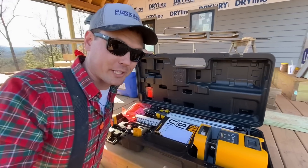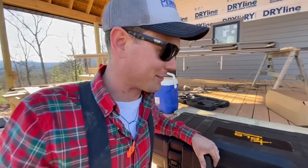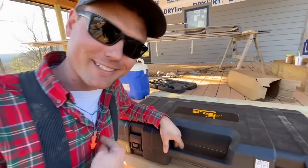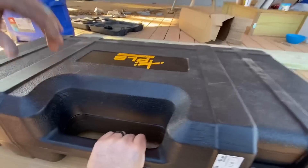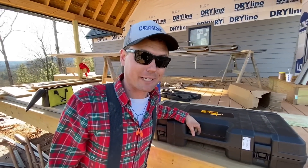A huge thank you to Pacific Laser Systems — you guys make phenomenal gear and we can't wait to get this unit out and build some really nice, straight, level, square houses with it. In closing, now who gets to keep this in their truck? I think I want to put it in my truck. I don't know if my truck's big enough — should have got a mega cab.